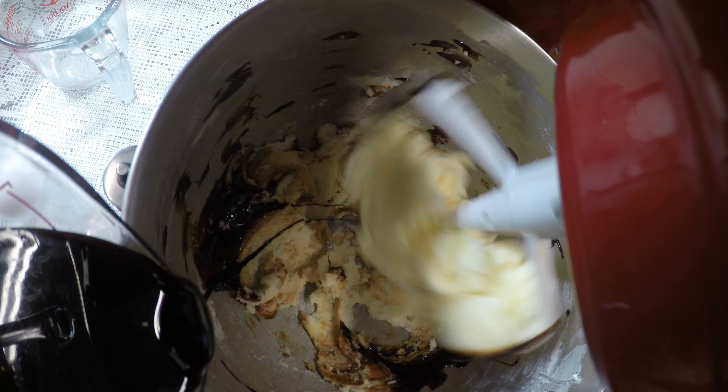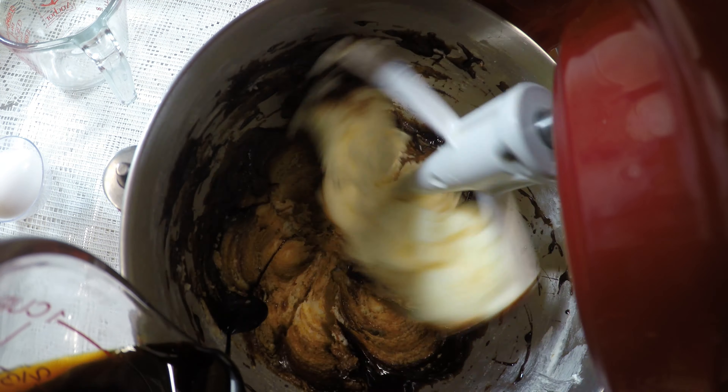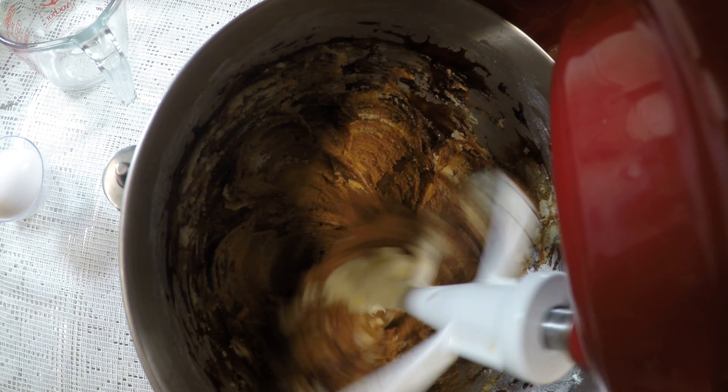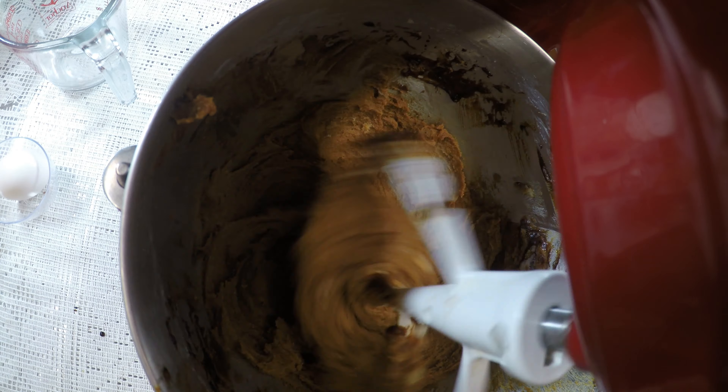Slowly add in the molasses. The molasses does have a wonderful smokey smell to it — it's quite enjoyable. Once it's all well mixed, you want to add in the two eggs.